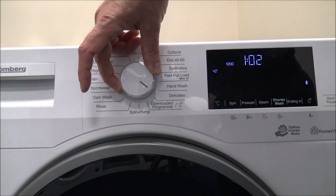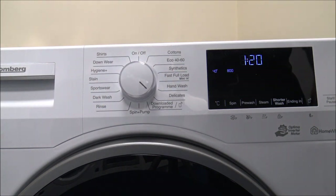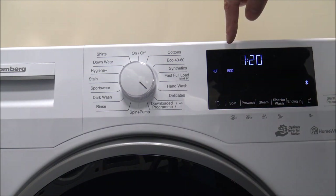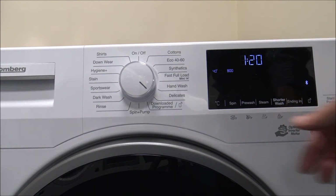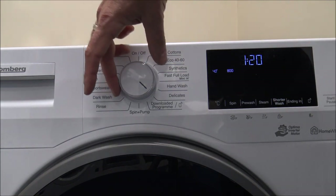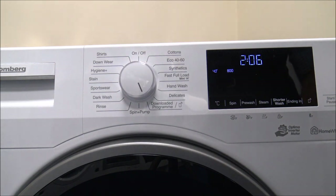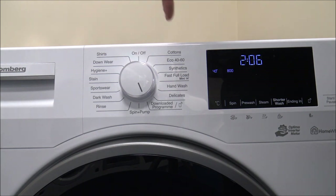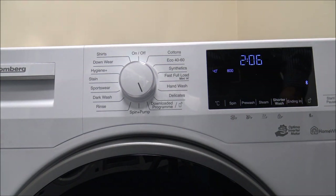As you come around to some of the other programs, you have the Delicates program further along. With Delicates you can't spin too high — the maximum spin is 800rpm — which is ideal, because you wouldn't want to spin delicate items at high speed. The maximum temperature is also 40 degrees. The next option is the Downloaded Program, and you've got something on this machine called HomeWiz, which enables you to connect the washing machine to your phone or tablet and download extra programs.